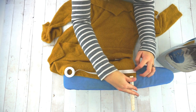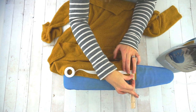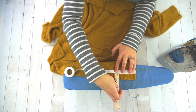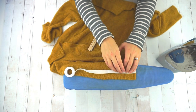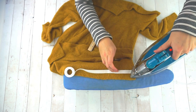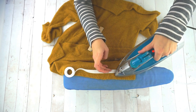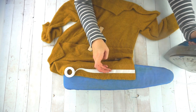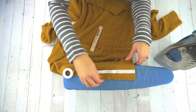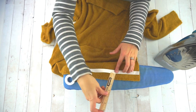Measuring up one inch is where my hem tape is going to start. I'm going to do one continuous piece of hem tape but work in small sections. Make sure that your sweater is fabric that can be ironed and that your iron is on the correct heat setting for your sweater — you don't want to accidentally melt your sweater with your iron.